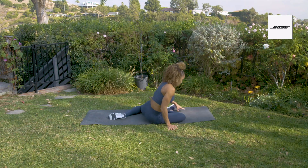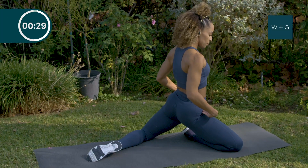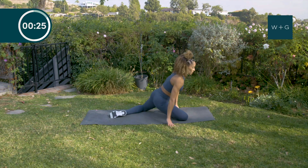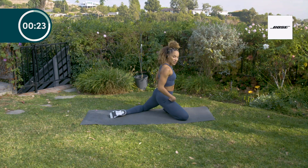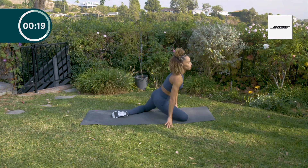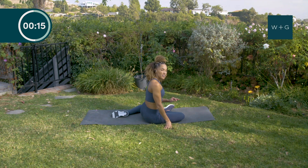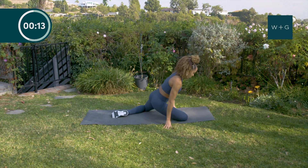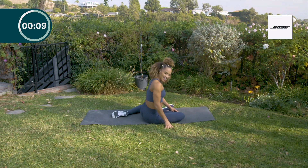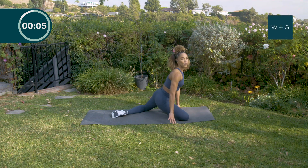Now we're going to switch over to the other side — same thing, 90 and 90. Come up and push your hips forward, then back down. This does not have to go quickly — it's recovery, mobility, we're stretching. And honestly, we are strengthening at the same time.